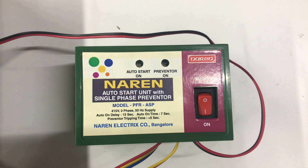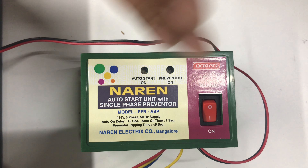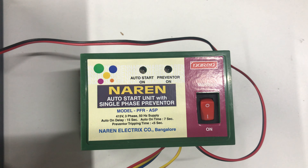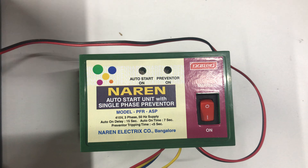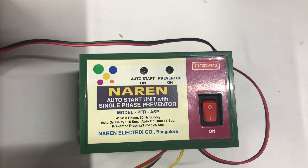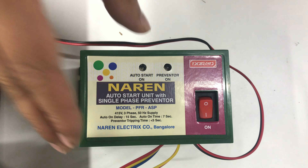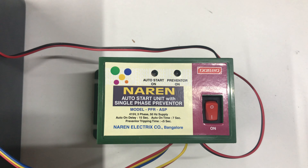Hello, this is Narain Auto Start Unit with Single Phase Preventer Model PFRASP. As the name suggests, this product has Auto Start Unit with Voltage Sensing Single Phase Preventer, both put together in a simple device. The single phase preventer provided here is of the voltage sensing type.